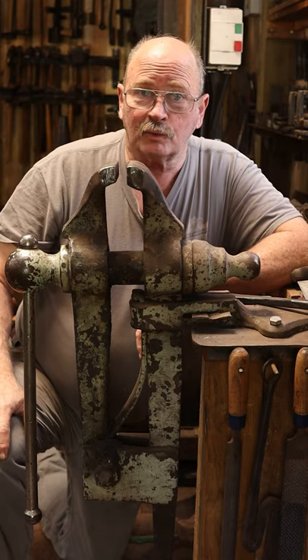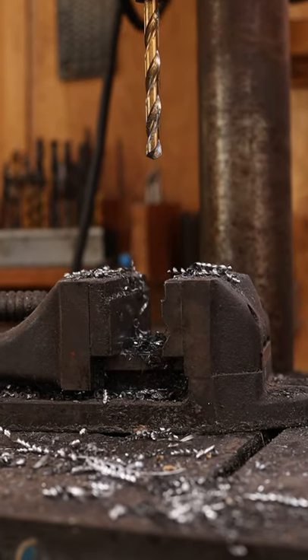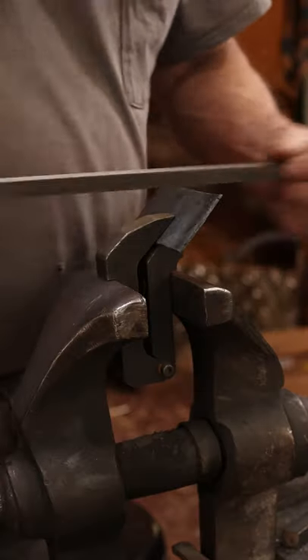Other styles of vises in the shop would include things like machinist vises, drill press vises, and even filing vises.